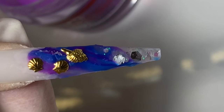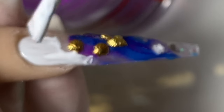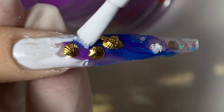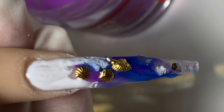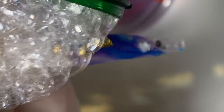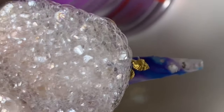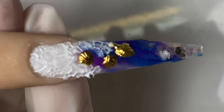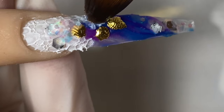Now I'm going to use white gel polish again, paint it on wherever I want the bubbles to be, then squeeze the bubbles from the bottle on top of the wet gel and cure for 20 to 30 seconds. You can see how I just squeeze the bubbles directly onto the wet gel, then stick the whole hand into the light. This is how it looks after curing — pretty cool! Then I go in and add some glitter.